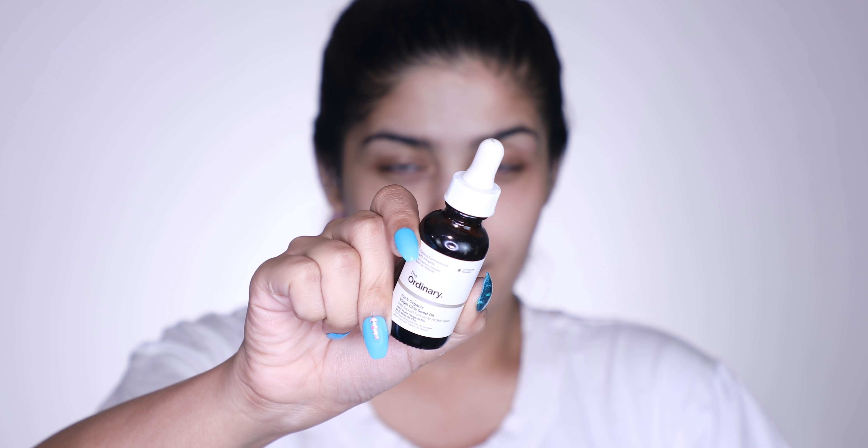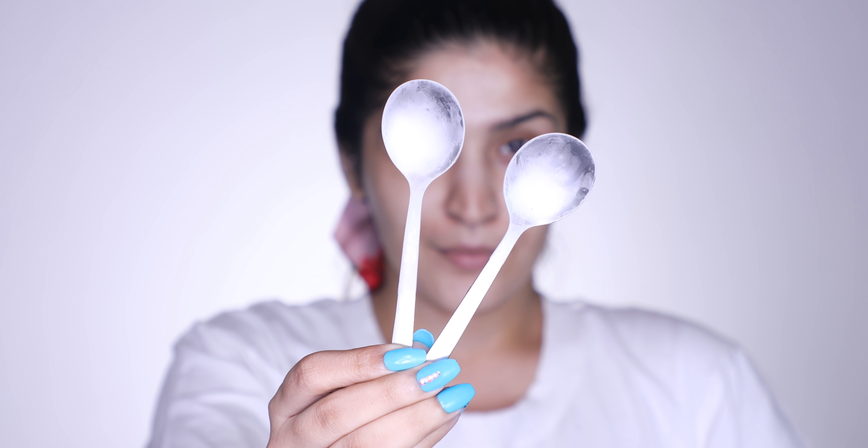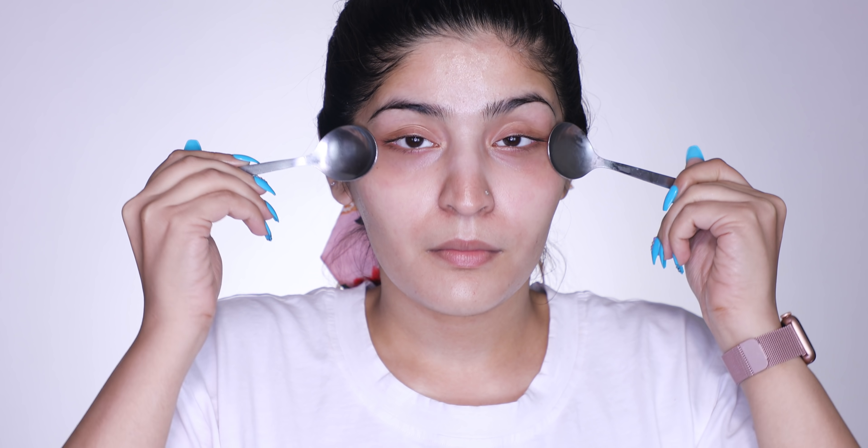The last hack is going to be spoon sculpting. Facial tools are really huge, but we can do that with just cold spoons too. I'm going to take a little bit of facial oil and apply it all over my face — you want a little bit of oil on top, not just dry skin. Then I take two spoons I kept in the freezer for 10 minutes and start sculpting my skin. We're essentially using them like a facial tool, and the coolness of the spoon really de-puffs your skin. This is less intensive than using an ice cube and would instantly brighten and refresh your skin.